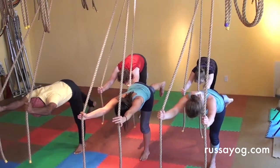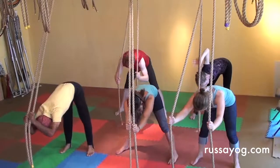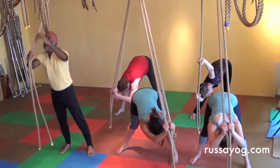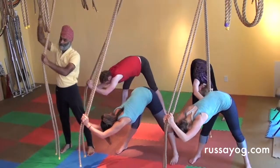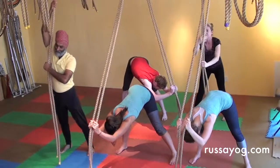Then release, bringing the foot down. Sway, stretch — just relieve tension wherever you feel it: shoulders, hips. Use the ropes to let go, allow yourself to feel the pleasure of the posture and the pleasure of the release.